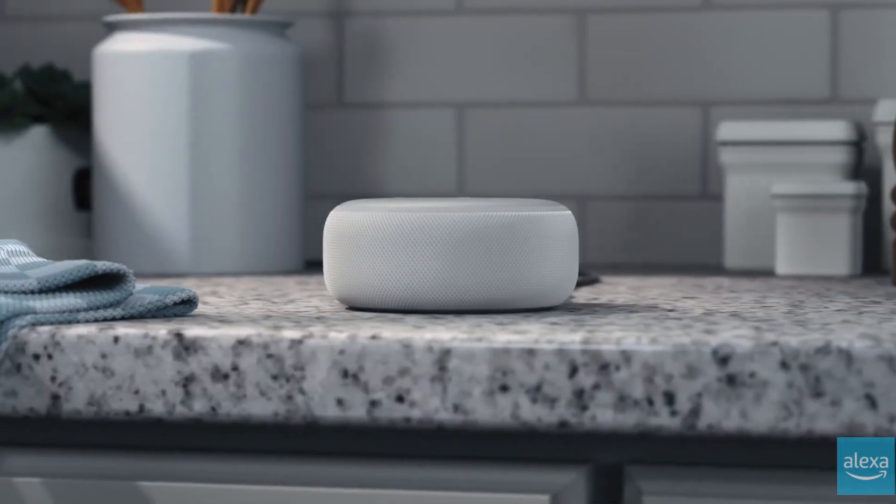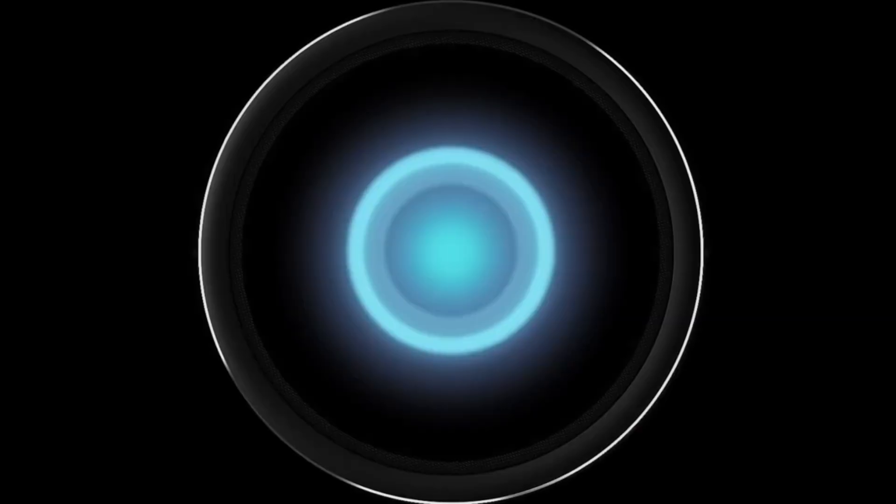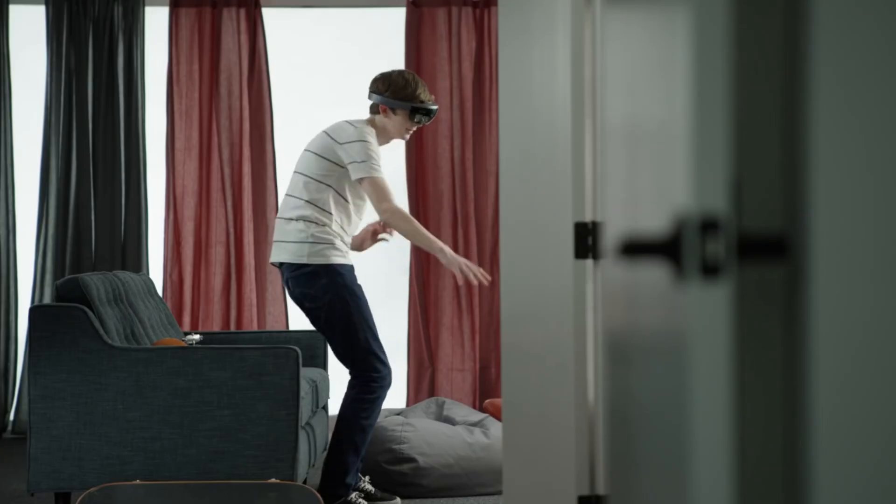These days, pretty much everybody has a voice assistant. Maybe you like Siri or Alexa or Google. There may even be a couple people out there that actually use Cortana. Nah, that's crazy.